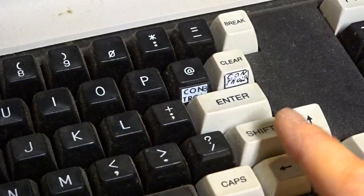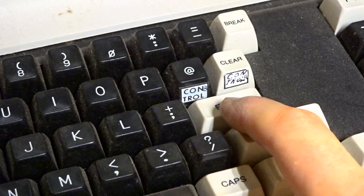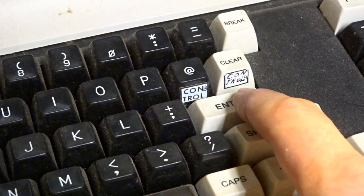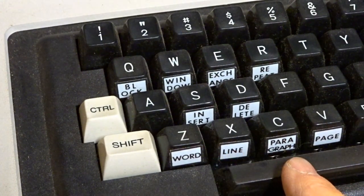Here's a close-up of the 128K badge. This is the reset switch. The computer has some extra labels added at some point to some of these keys — there are two there, one that says Control, and one that says Con-something. On this side of the keyboard we have similar stuff: Word, Line, Paragraph, Page.